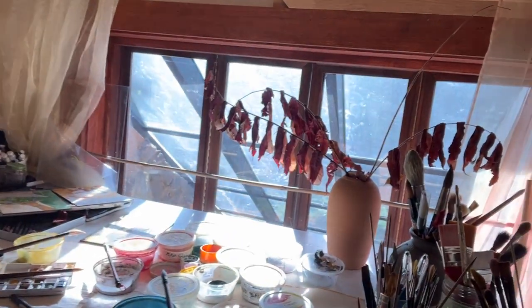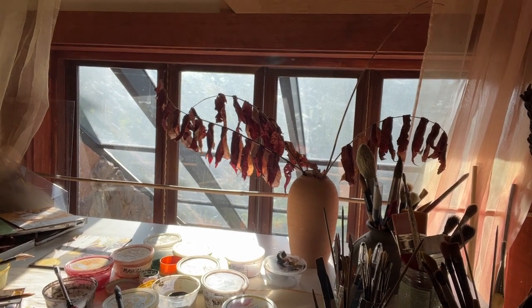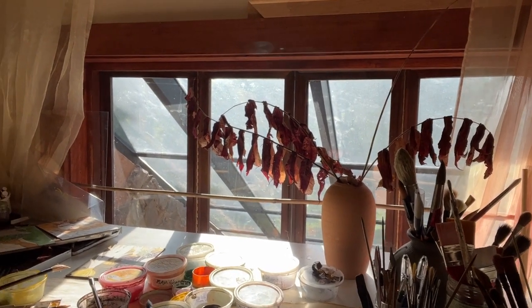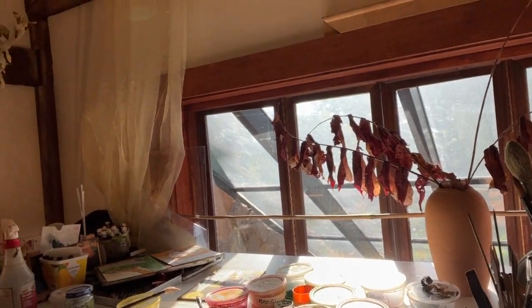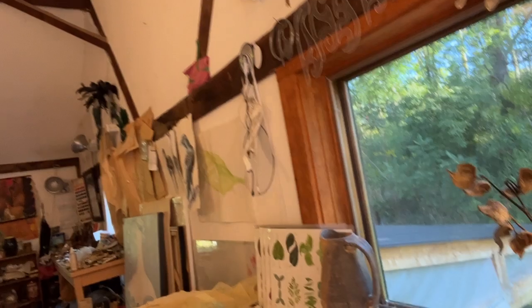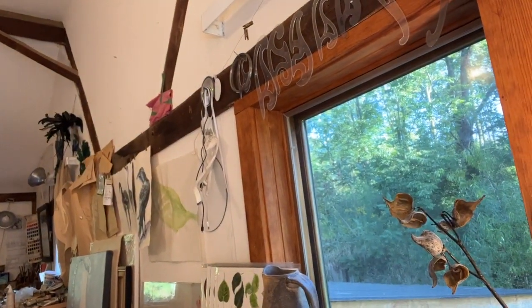Here is some sumac that I had picked last year as inspiration over the winter. I just love that form, so I've left it there. It's beautiful, backlit in the early morning light. Out this window is actually some more sumac that I looked up at for a few of those paintings.